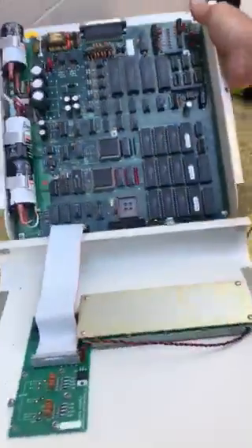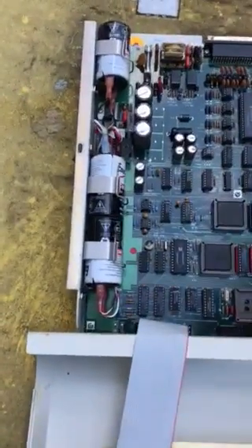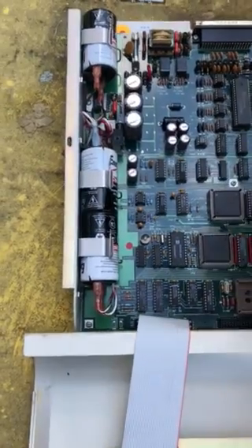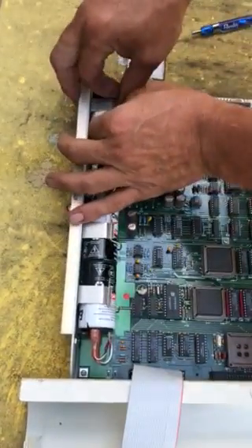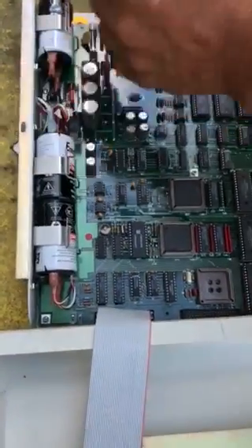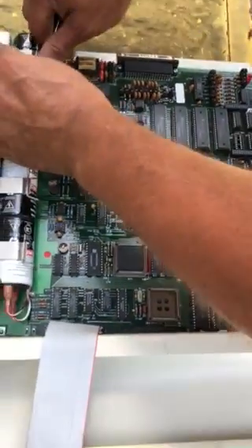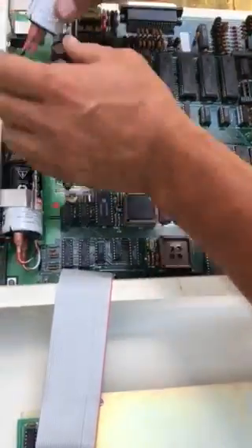And then it exposes the inside. There are the batteries right here — there are three. When you replace them, I highly recommend that you watch for the polarity on the batteries, because if you get the polarity backwards, it will not read correctly. It won't get the proper voltage.